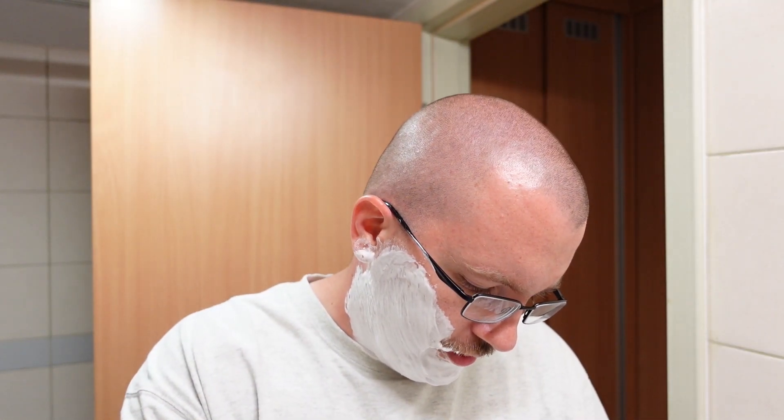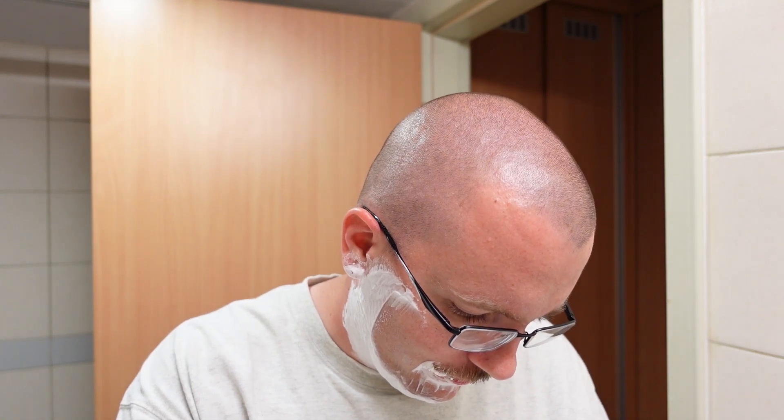I've got a Lord Super Stainless Blade inside of the Rockwell 6S. Let's start shaving. Here we go. Much better than I remember it being. Buttery smooth combo right here.